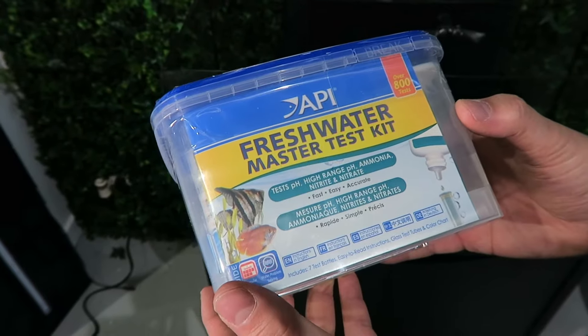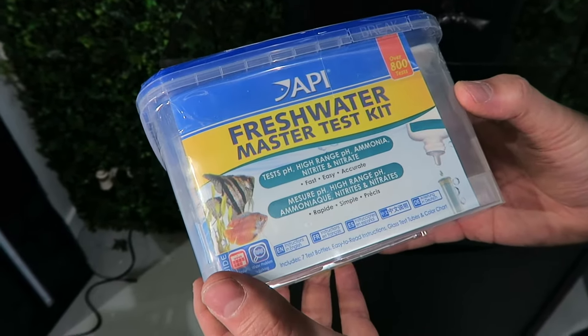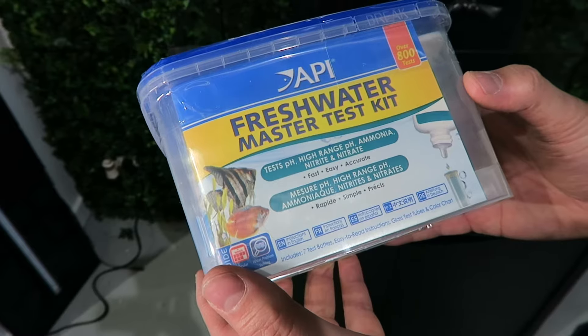My suggestion is to get a book, pen, and paper and date every test that you make. If you do a fish-in cycle, that's your personal choice — I'm not going to get into that. Having healthy water means having healthy fish. The health of the water is very important for your fish.